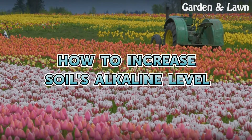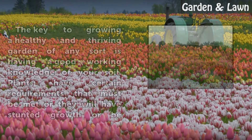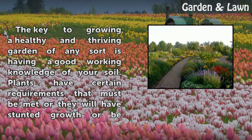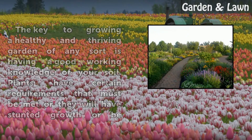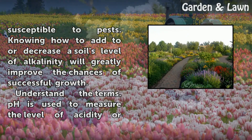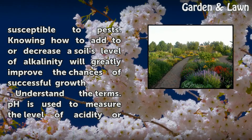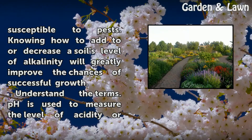How to Increase Soil's Alkaline Level. The key to growing a healthy and thriving garden of any sort is having a good working knowledge of your soil. Plants have certain requirements that must be met or they will have stunted growth or be susceptible to pests. Knowing how to add or decrease the soil's level of alkalinity will greatly improve the chances of successful growth.